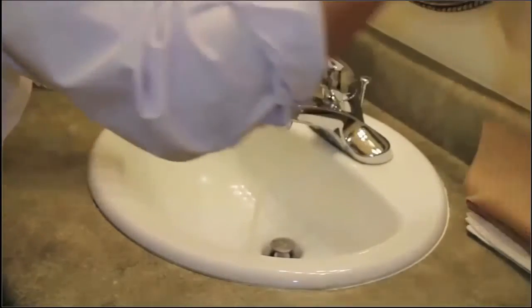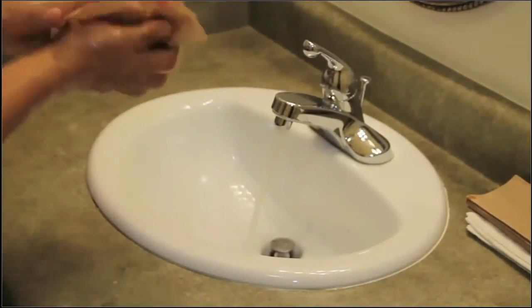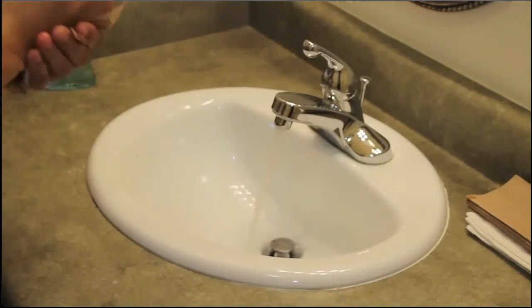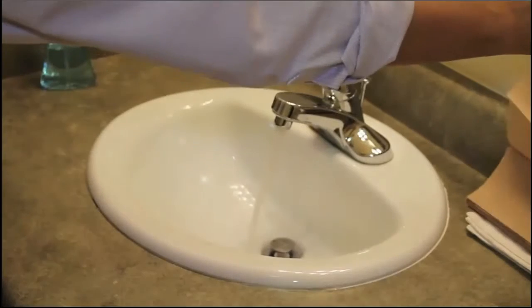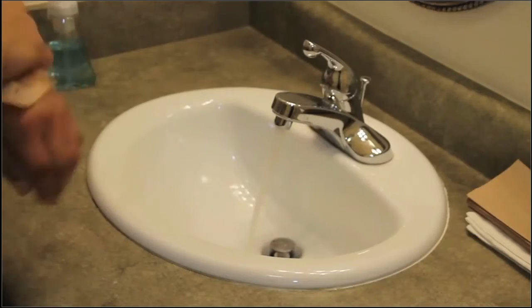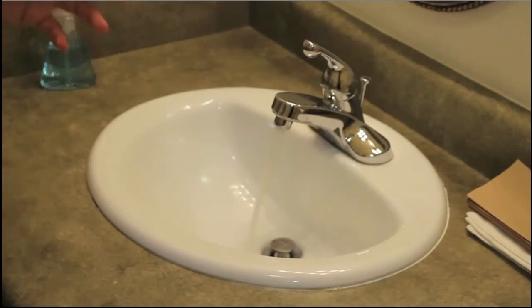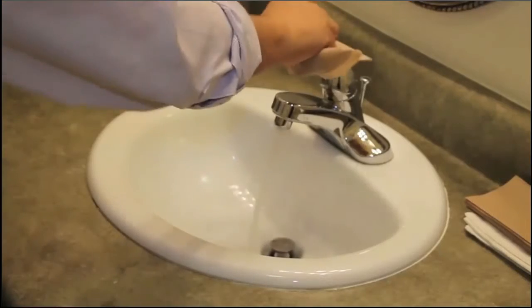When drying your hands, take a clean towel, beginning at the fingertips and working up to your wrist and lower arm. When turning off the faucet, use a different clean towel — not the one you dried your hands with.